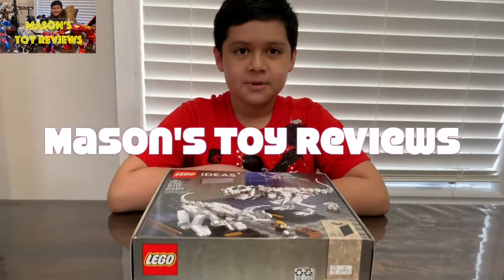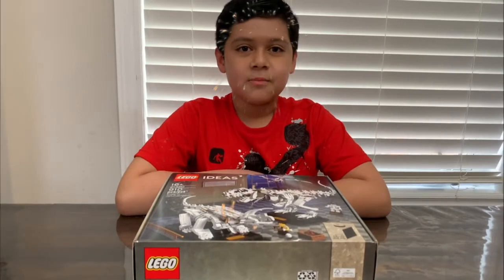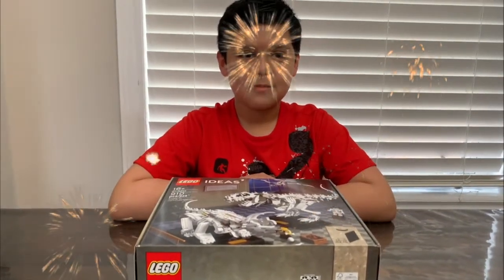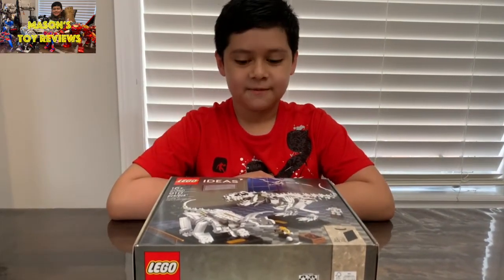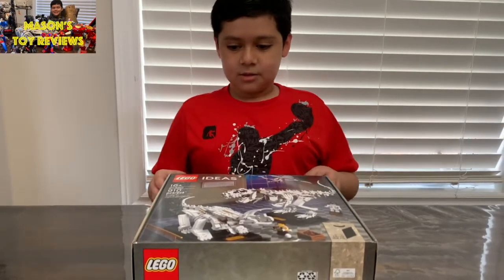Hey guys, today we're going to be building the Lego Museum. Before we start, thank you so much for 100 subscribers, and thank you to my aunt for providing this Lego set for me.